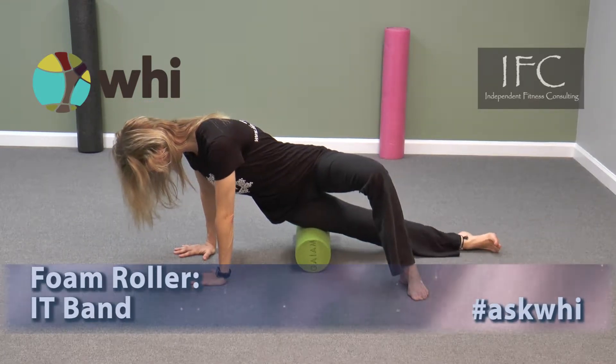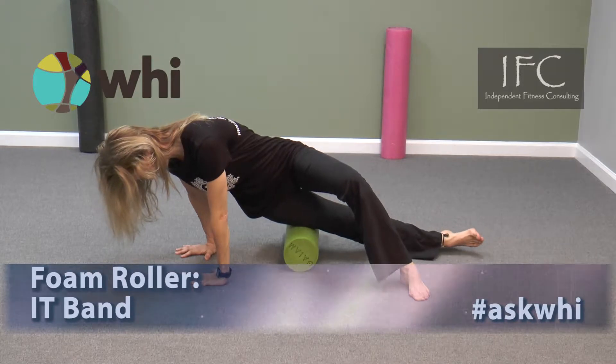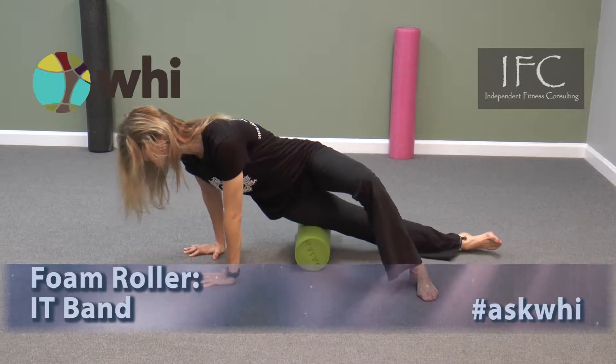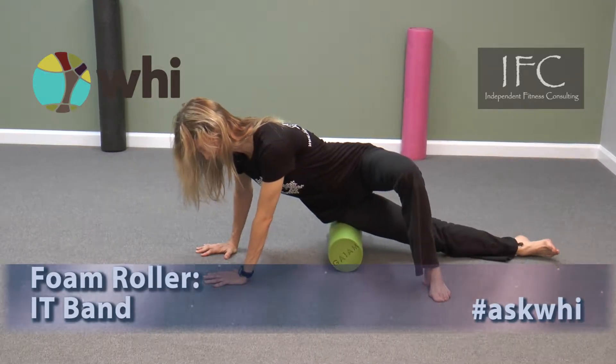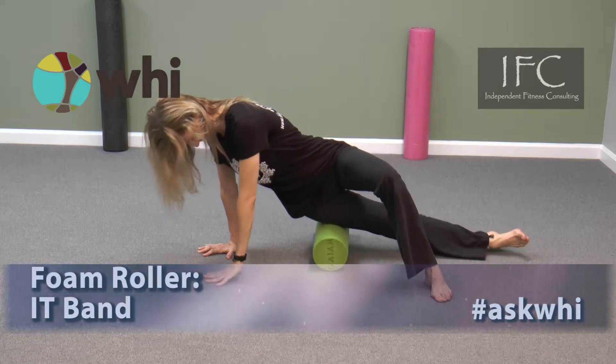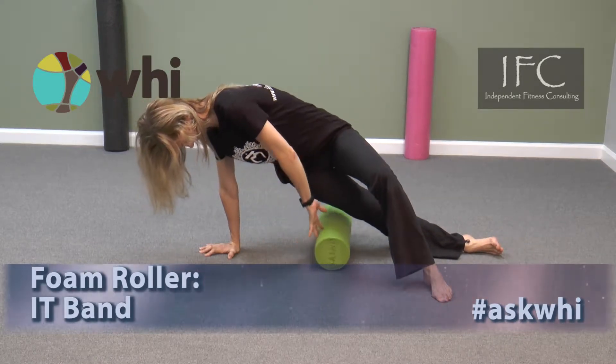Using your bent leg and arms, roll from the top of your hip all the way down towards your knee. Maintain steady breathing. If you can't go all the way down toward your knee, move the roller lower and repeat the procedure.